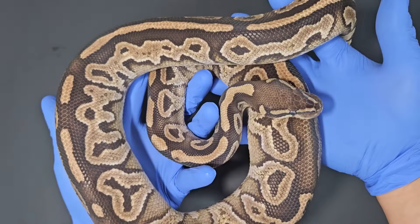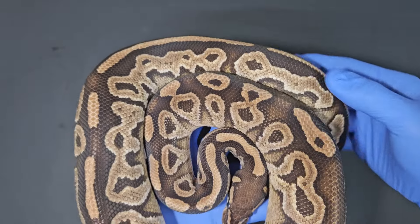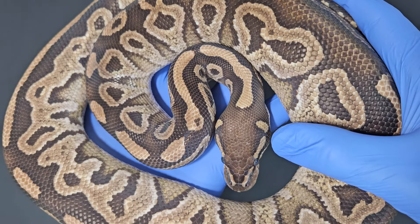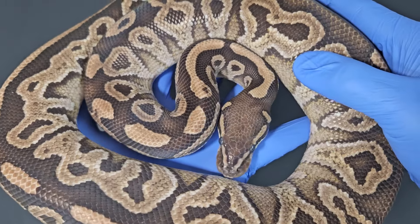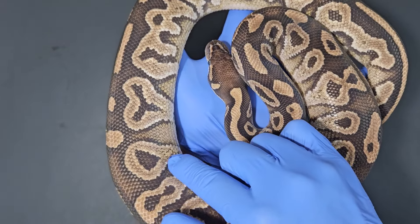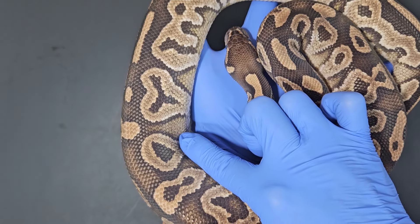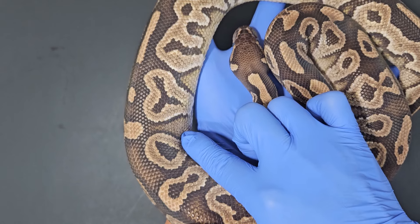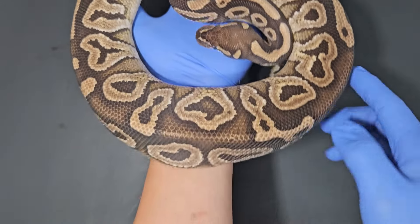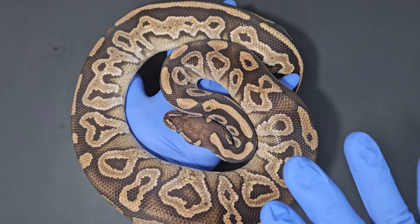This one is not from that clutch — this is actually the sire to that clutch. He is a Mojave triple het lavender, pied, monsoon. You can see how the eye stripes are very thin; they kind of pinch and break off. He's in shed, but you can also see his pattern is very wacky. Usually the Mojave pattern has an alien head that kind of floats, but here you can see how they're wacky — they stretch all the way down, they're connected, and some go over the dorsal. This one is 100% monsoon, so I'm showing him as the reference.